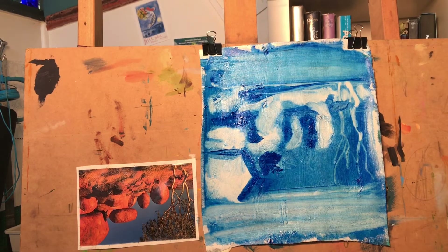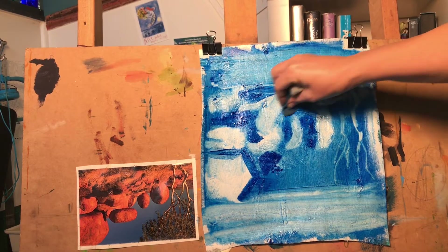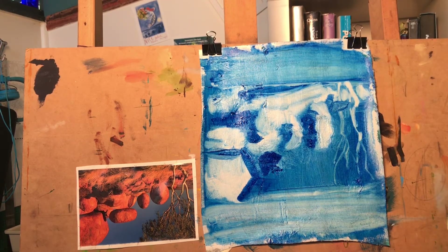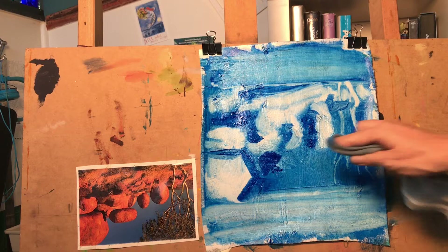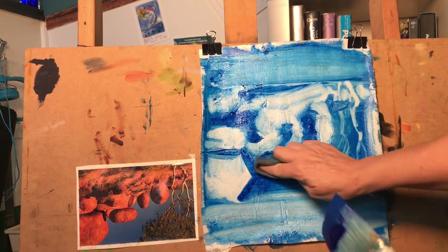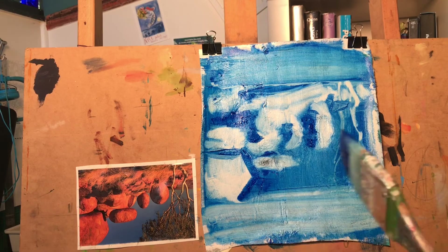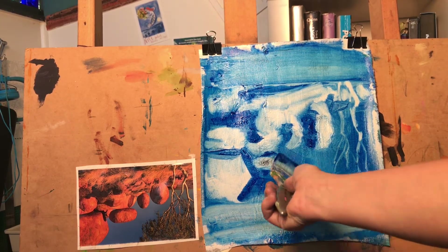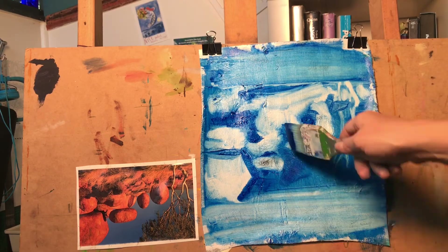This technique of covering your canvas with some paint and wiping away all the light areas is a very fast way of doing what we did in our last exercise, which was all about values. This is also finding your values, but we want to do it quickly so we can start the painting quickly.